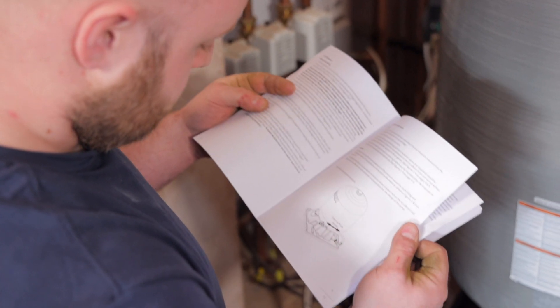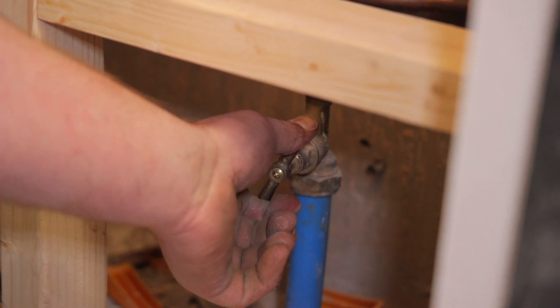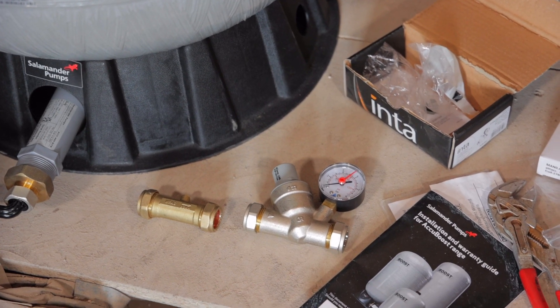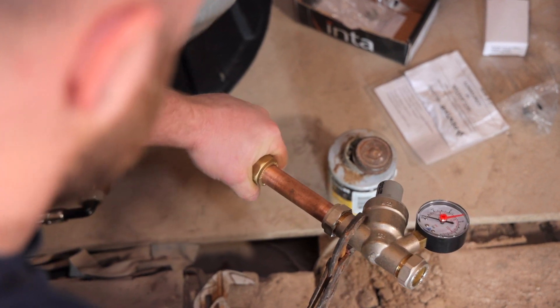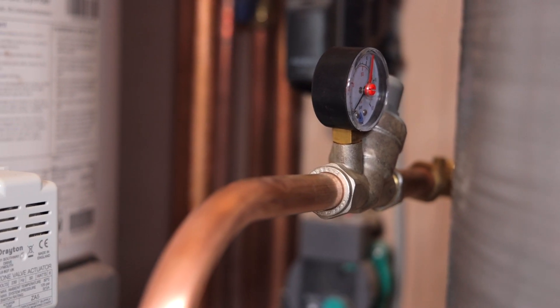This is perfect for this property as they can now run two showers simultaneously. Installation of these units is quite straightforward and the installation guide takes you through all the requirements. For the pump unit we turned off the mains water and drain the system, then make provisions for the cold feed as closely stocked up as possible. A double check valve and pressure reducing valve should be installed before the unit, and for pumped versions a maintenance bypass is required.